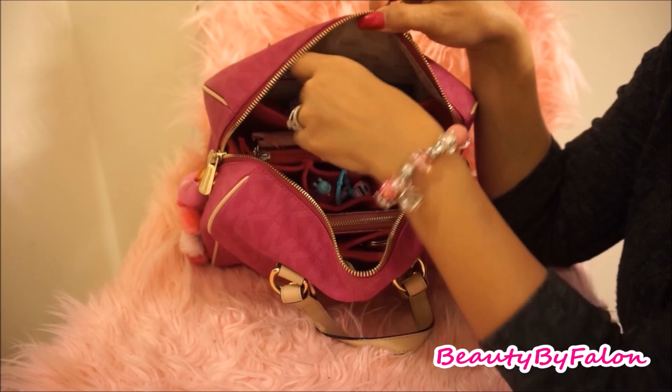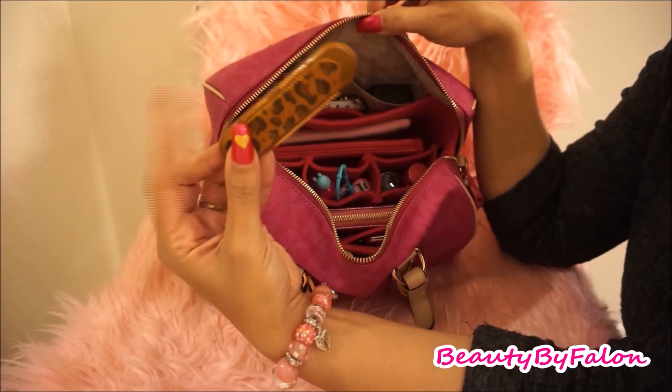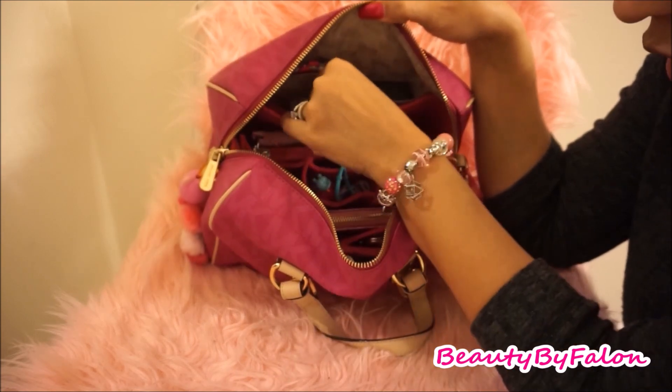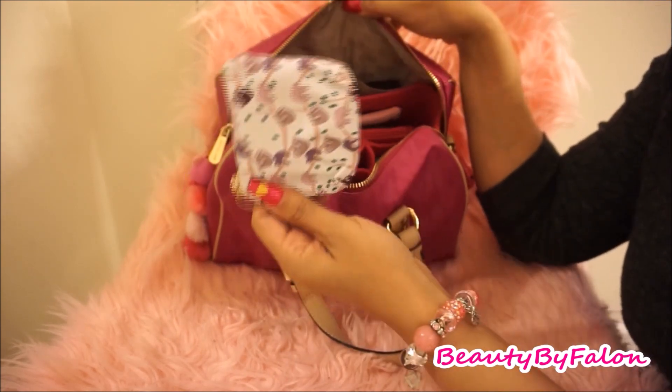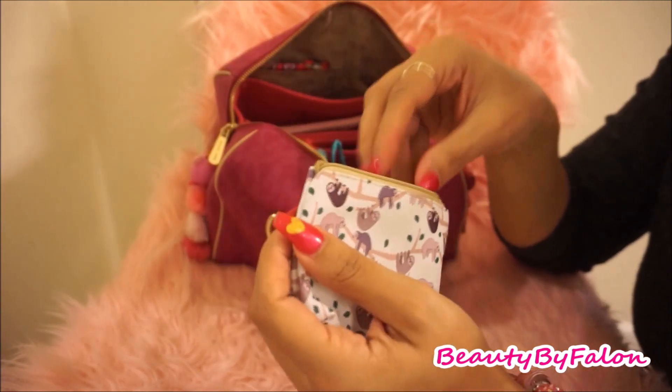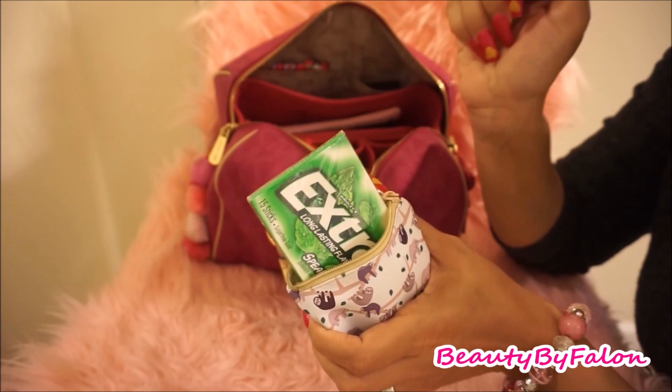On the outside I have a little travel nail file from Dollar Tree. I also have a little sloth-print pouch from Dollar Tree where I just keep my extra gum in case I want some.